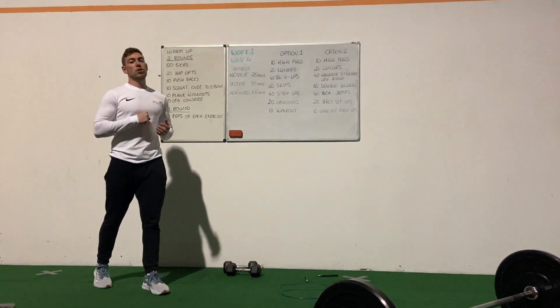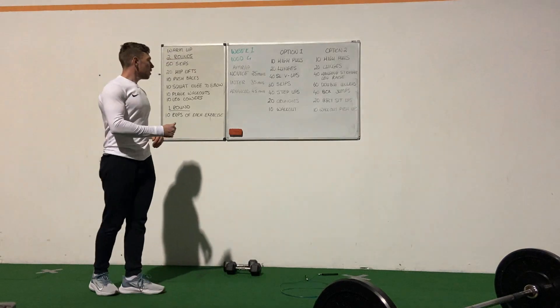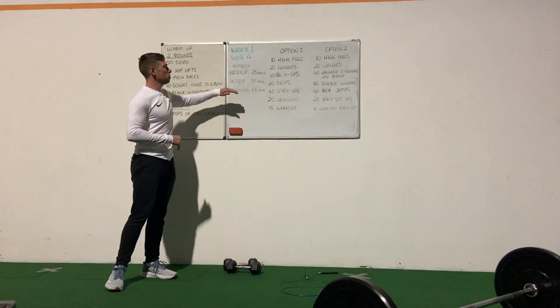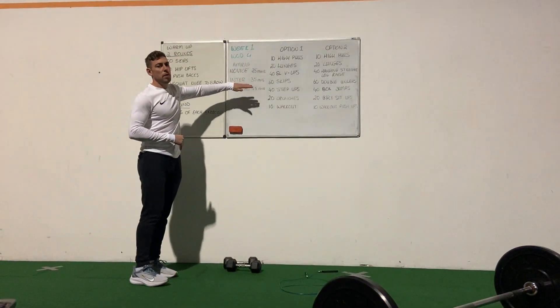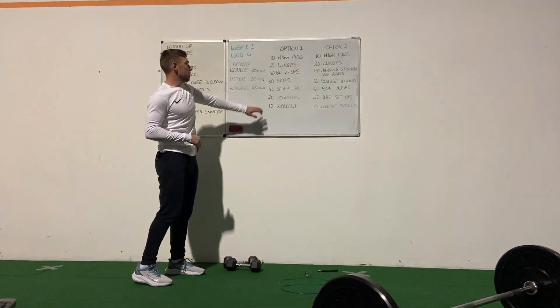Workout 4 this week, our last workout of the week. It's going to be a little bit longer than yesterday's or workout 3. We're going to have an AMRAP — as many rounds as possible of these 7 exercises.